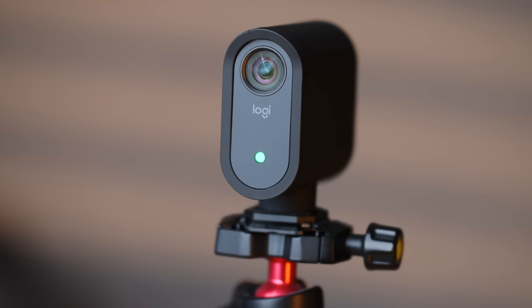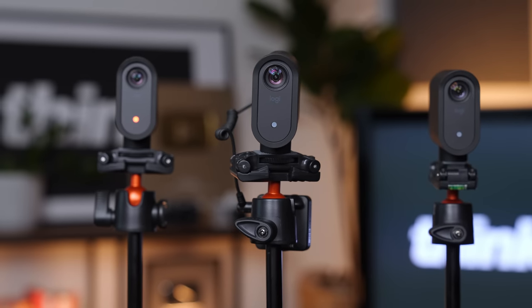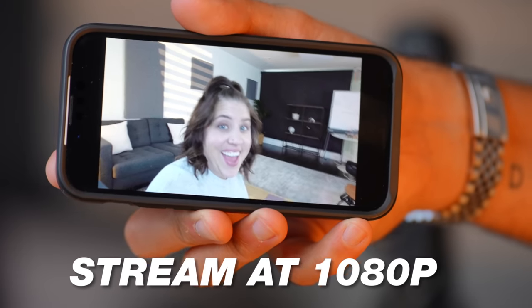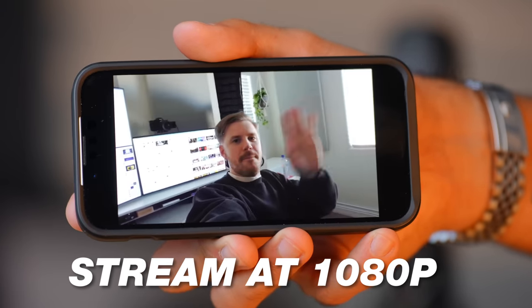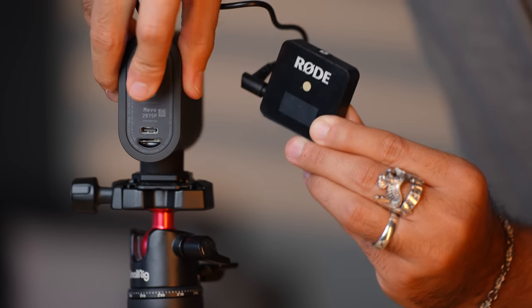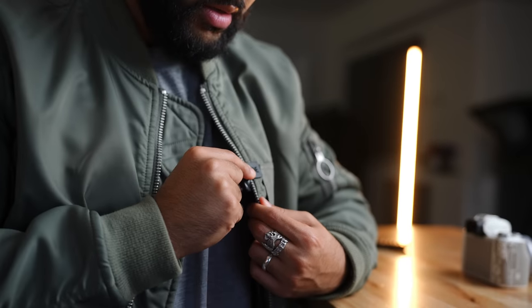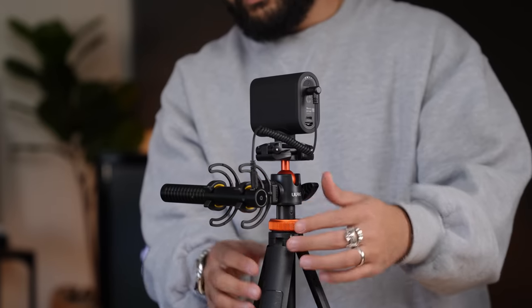The first feature I personally like is that the Mevo camera can capture and stream up to 1080 HD video, and the image is really clean and crisp. There's also a built-in mic that sounds pretty good. However, you can use an external mic solution — if you wanted to plug in something like a wireless mic or even a shotgun mic to level up the audio, you could totally do so.